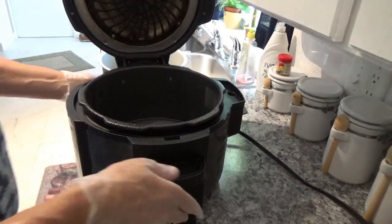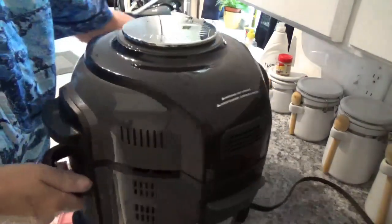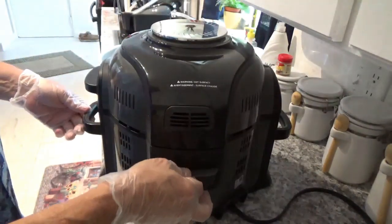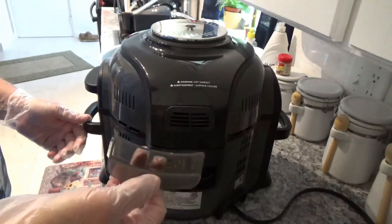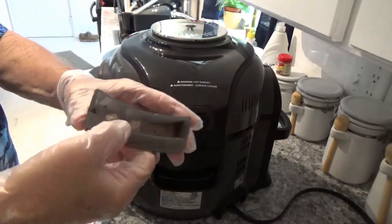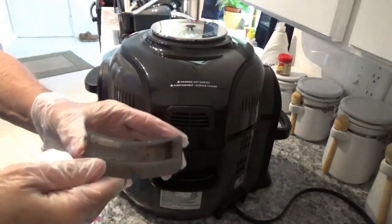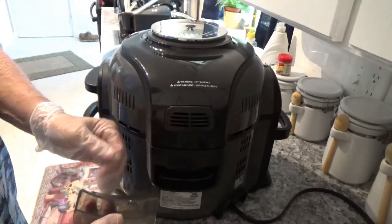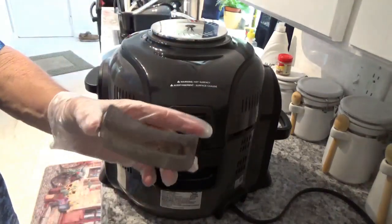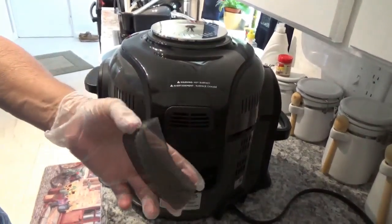Before I move the cooker, let me show you one more thing on the back. You have this little tray right here that just pulls out like that. This is about the most I've ever seen in it – just a little trashy-looking stuff. I've never seen much more than that in there. I guess if you're overfiltering or something you might see more, but that's about all I've ever seen. I'm going to wash this out and put it back in too.